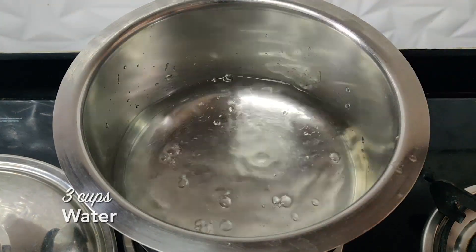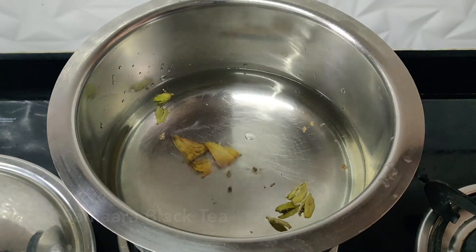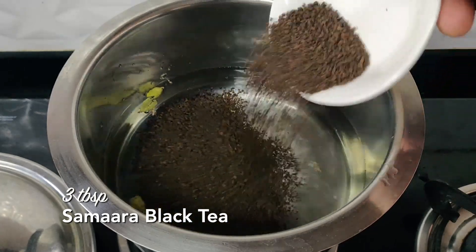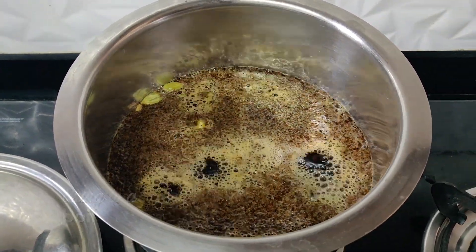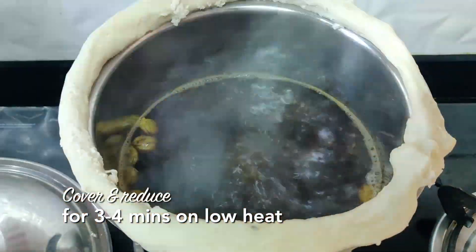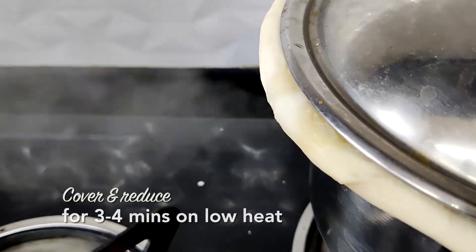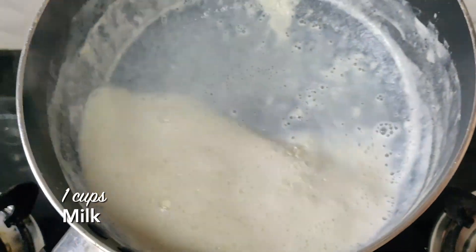Moving on to irani chai — heat up some water, add a little cardamom, some crushed ginger, and then add the Samara black tea. Let it come to a nice boil. To give it that slow-brewed flavor, place dough around the pot and cover it with a lid. Let it reduce nicely for about 3-4 minutes.